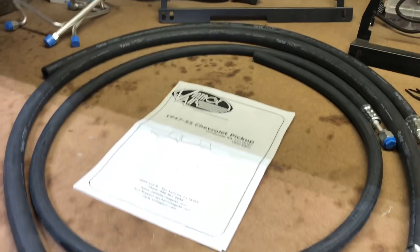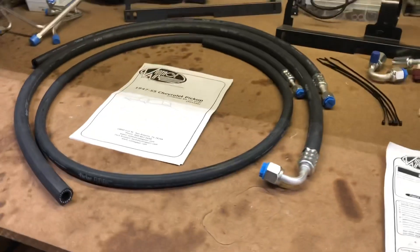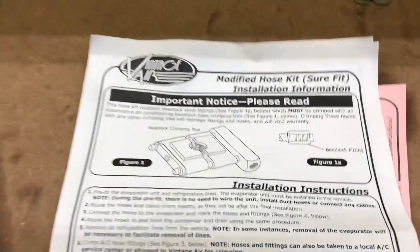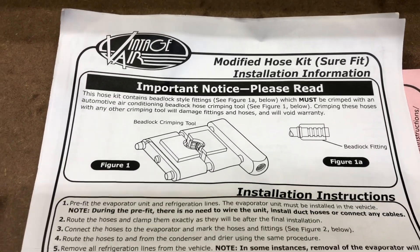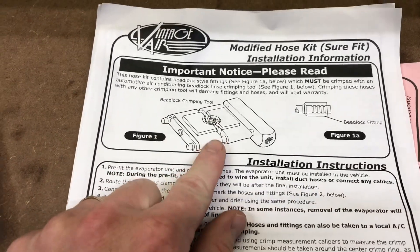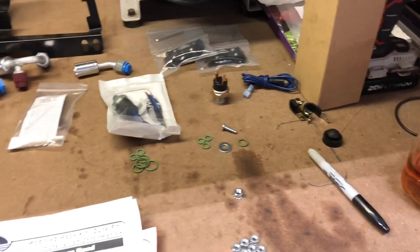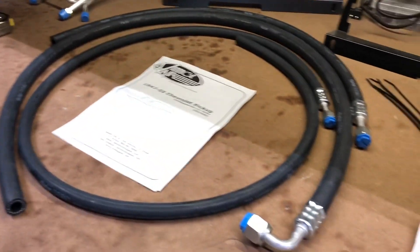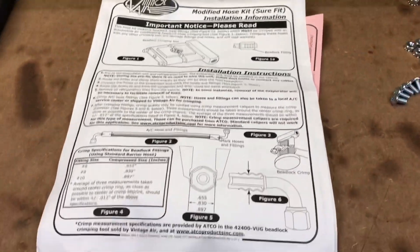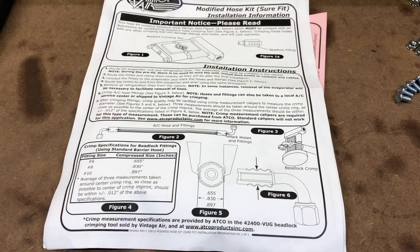I'm going to go through the instructions on a '49 Chevy install for this Sure-Fit system, just like I did with the IFS from Speedway. Right off the bat there's an important notice — you have to get a bead-lock crimping tool. That's nice to know after you've already purchased all the parts and got them laid out. It shows you how to crimp them, so we'll see how that goes when I get one.